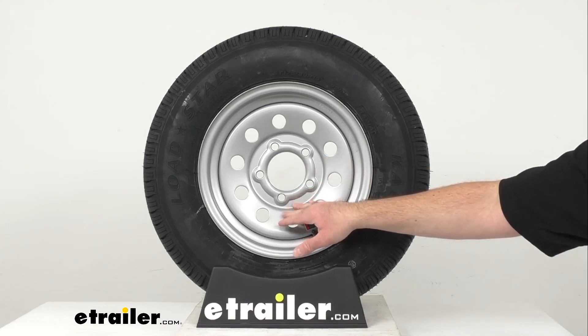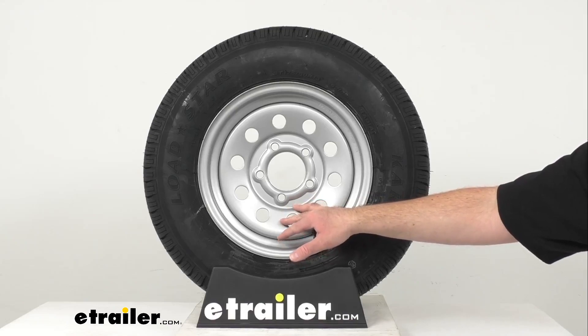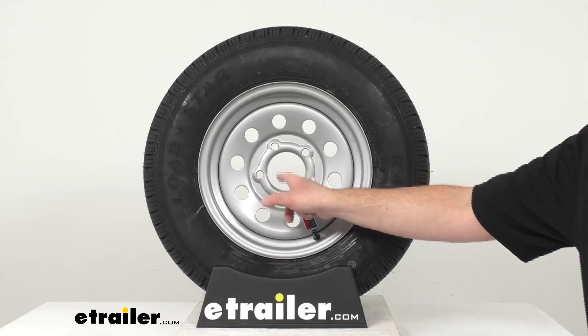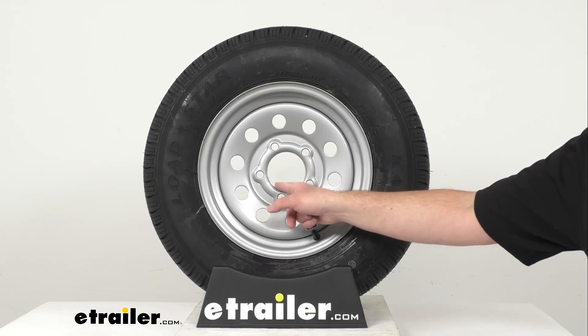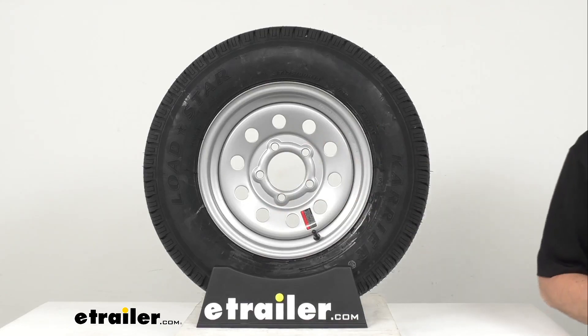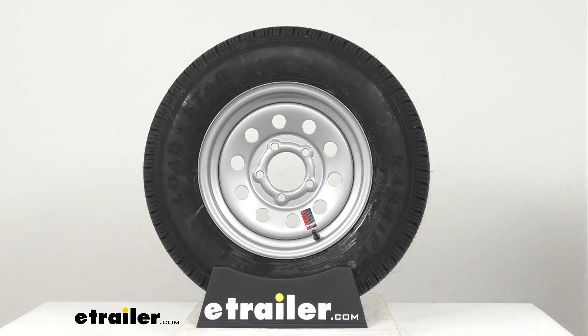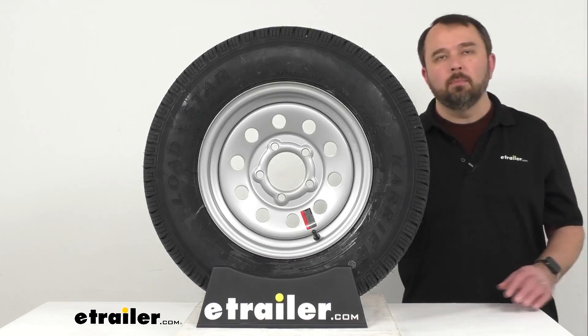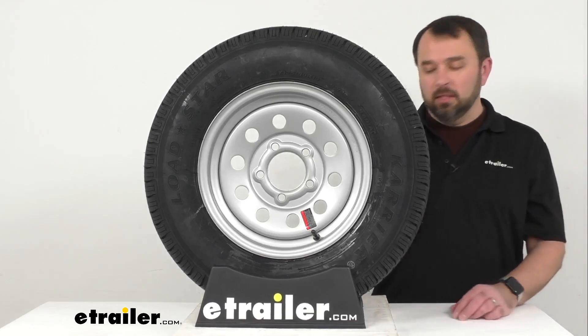The wheel capacity is 1,660 pounds, the wheel stud size is a half an inch by 20, and the center cap is sold separately. If you decide to pick one up, you just need to make sure that it fits the pilot diameter of 3.19 inches. This tire and wheel assembly does meet the Department of Transportation specifications.